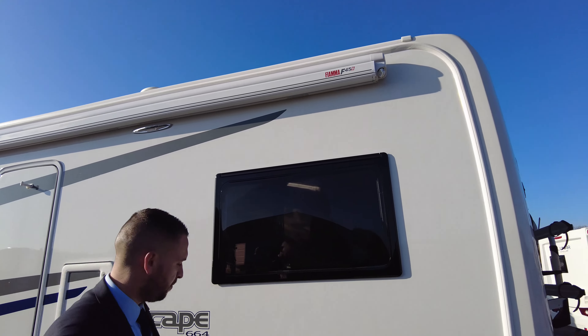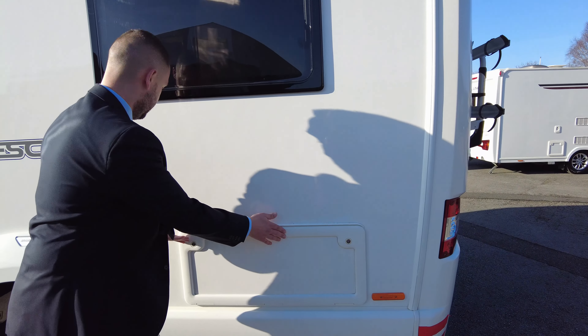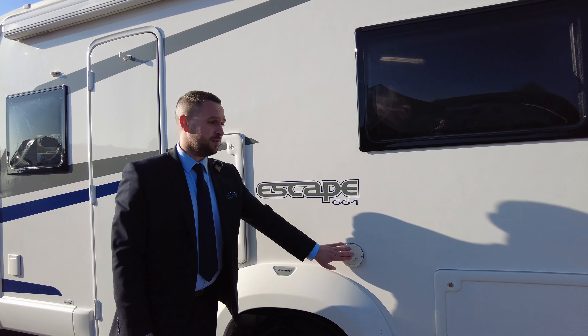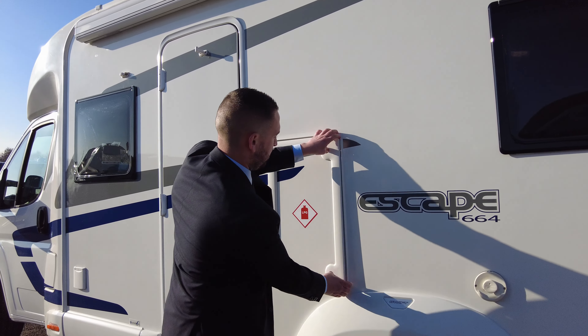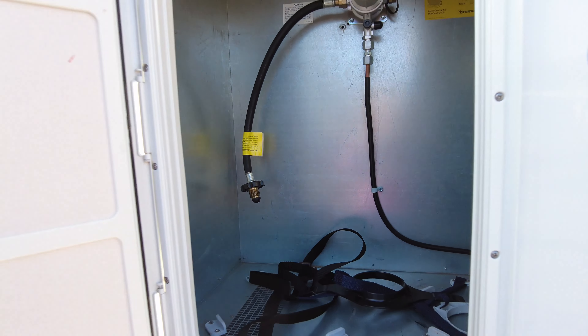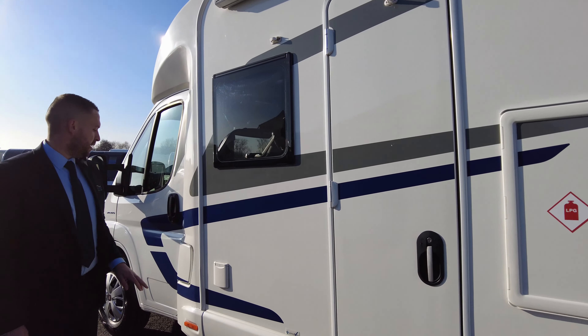At the top we've got your wind-out Fiamma awning. Down at the bottom there's a storage locker accessible from inside and out — great for chairs, tables, whatever you want. We have the vent for your Truma blown-air heating system, and a gas locker with room for two gas bottles.